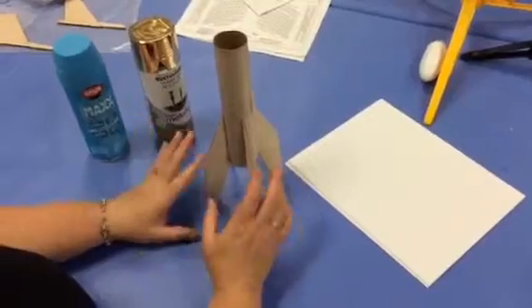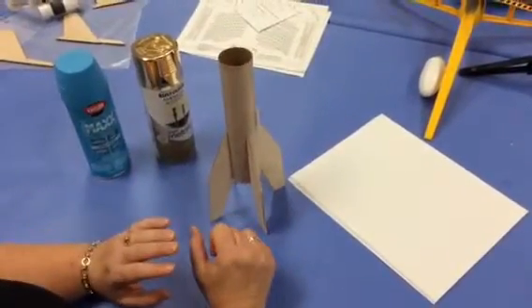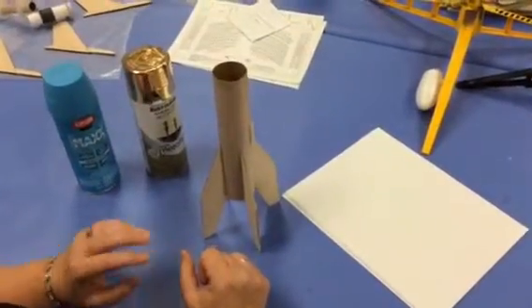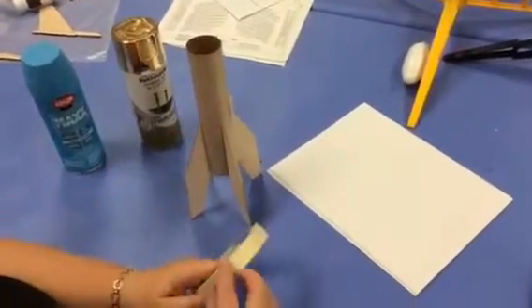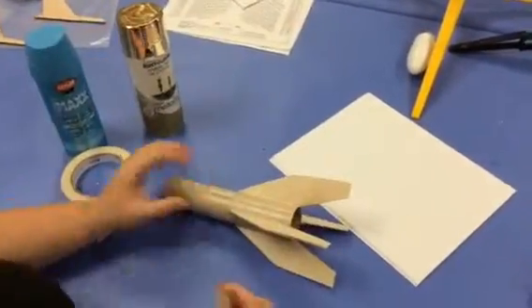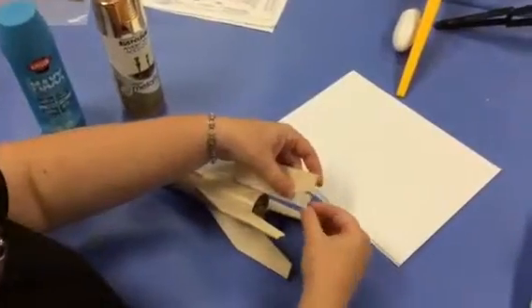One tip I would suggest is do your lighter color first and then your darker colors. We're going to go with the gold on the body first. So I'm going to show you how to tape off the fins. What I suggest is getting some masking tape, and you're going to put tape on each side of the fin like this.